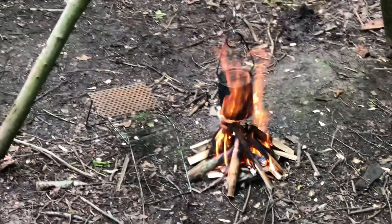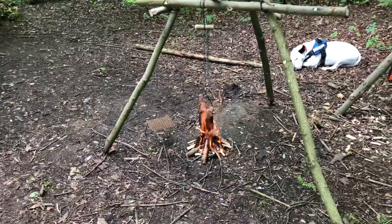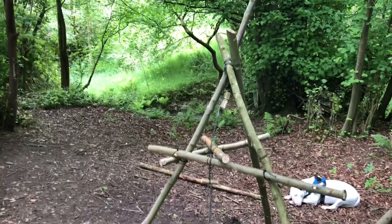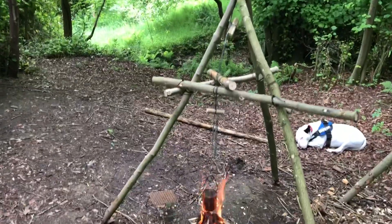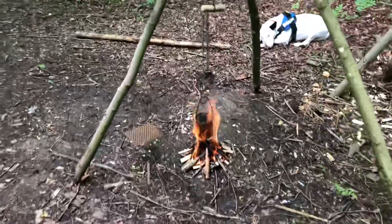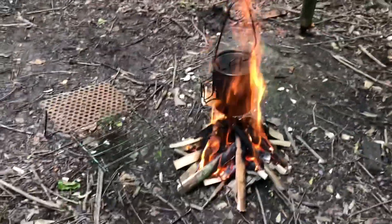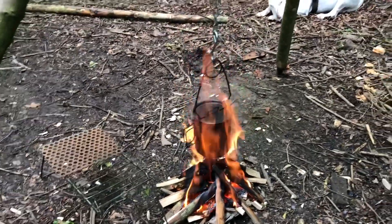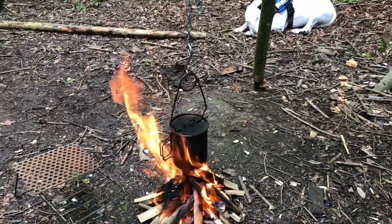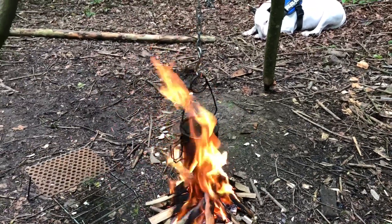That's the coffee on! This is a fantastic wee project that you can get the kids involved in — nice and simple for them to do, just get them supervised at all times. There we go, that's how simple it is. I'll go and get some lunch on, and I'll catch you all in my next video. Hopefully this has been a bit of help to you. Catch you all soon — cheers!